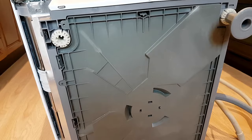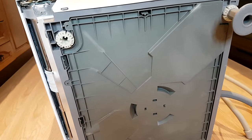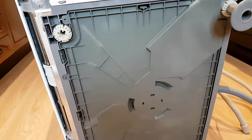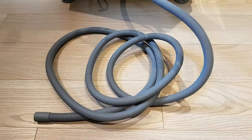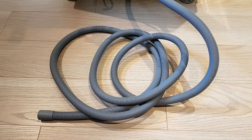Now I'm going to put the machine back on its base and go ahead and fit it. That is now the new longer outlet hose fully fitted and ready for the dishwasher to be installed.